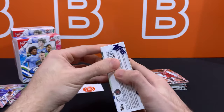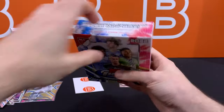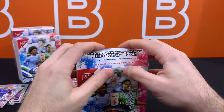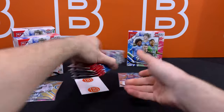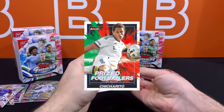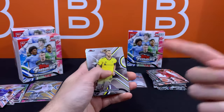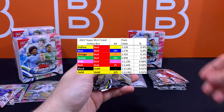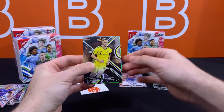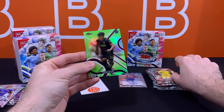And here is box number two. I would at least want to see maybe a numbered auto from this one. I've seen a lot of these boxes with double regular non-numbered refractor autos, so you never know. And if we do get a case hit, even better. But like we mentioned earlier, those are going to be the Prized Footballers Fusion variation — kind of like the insert we saw earlier, except with that little blast on it. And it looks like our second auto is Caleb Wiley. Unfortunately it's not going to be numbered.